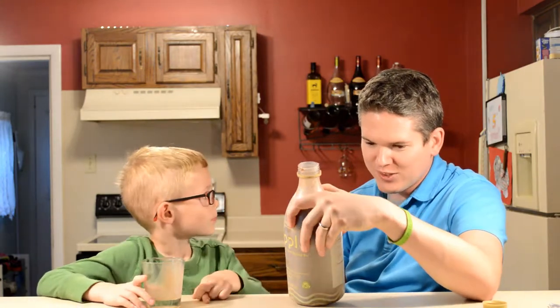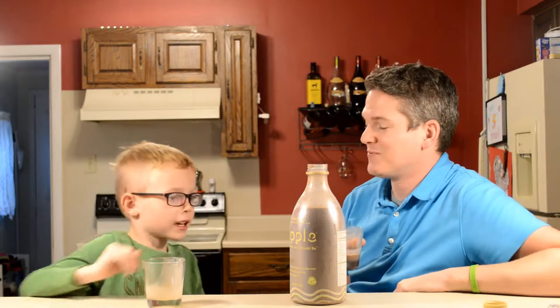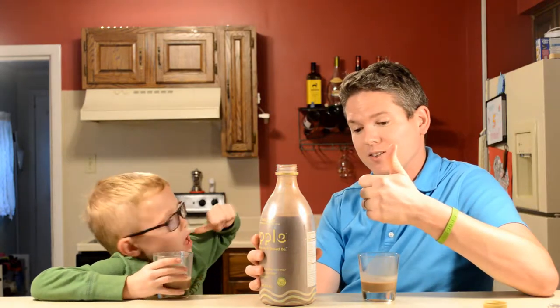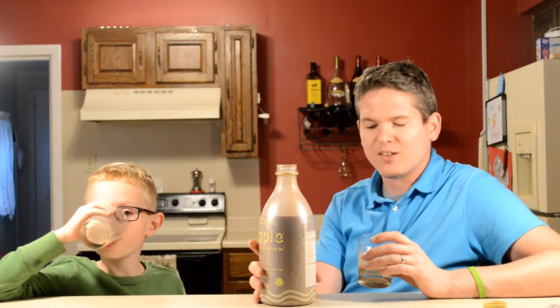Lactose free, nut free, gluten free, 100% vegan, non-GMO — those are all the hippie buzzwords. So what do you think? I would give it a thumbs up. I like all the bullet points it hits as far as goodness, and the taste is pretty good. That earthy thing isn't really off-putting to me because I drink a lot of soy milk, so I'm used to that taste and texture. If you're looking for a dairy replacement, this is definitely not milk, but it's good. It's got eight grams of protein, 17 grams of sugar, and 90 milligrams of sodium.